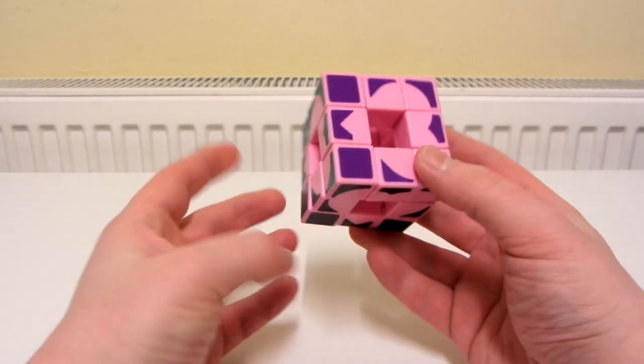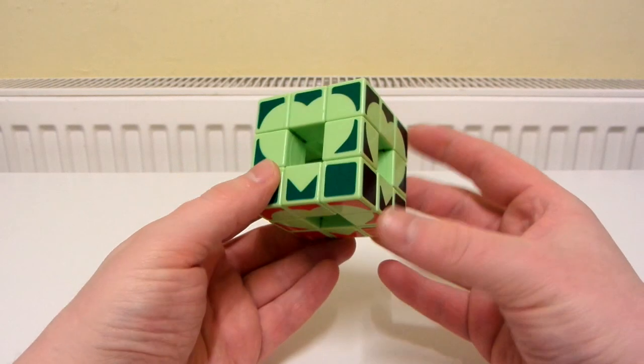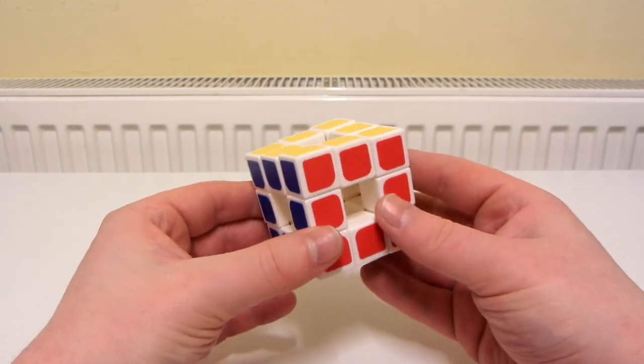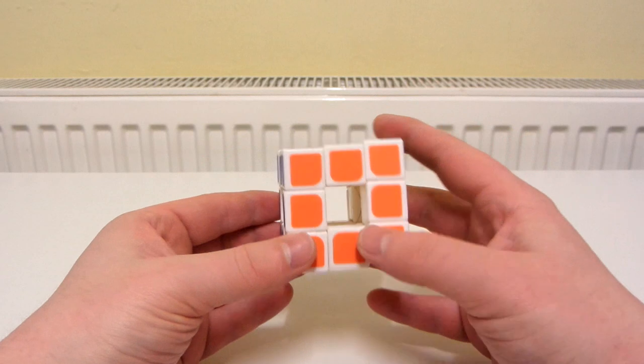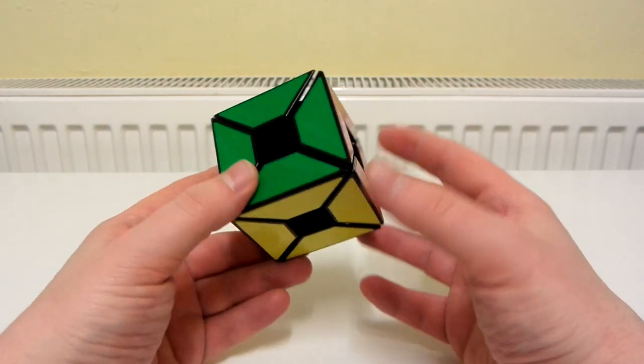Now it's time for the Void 3x3s. A Lan Lan Void 3x3. Another Lan Lan Void 3x3. A YJ Void 3x3. A Lan Lan Edges Only Void 3x3 - this is just like a Void 3x3 except it doesn't have any corners.